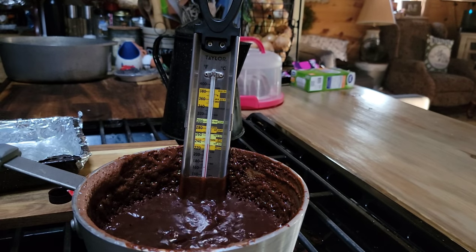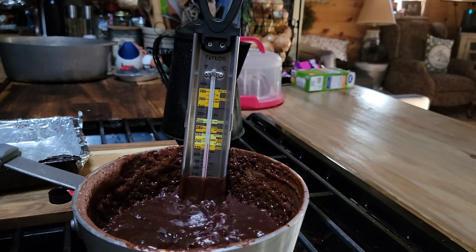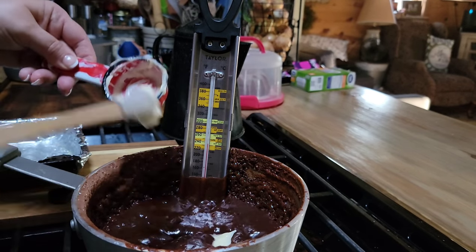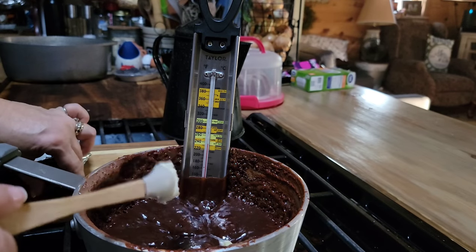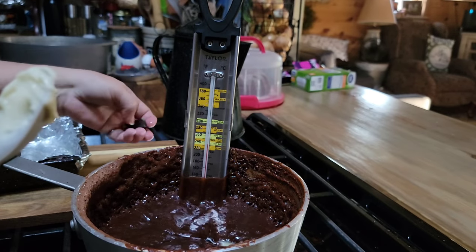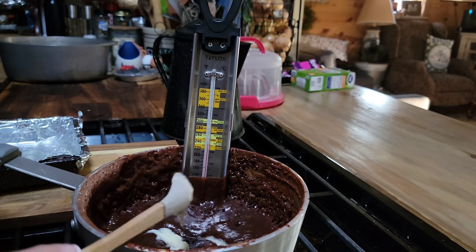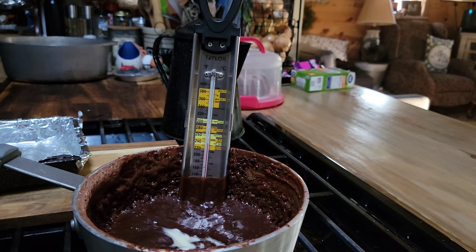I'm going to put in my half a stick — a fourth of a cup of butter — and just plop it in there. I'm still not going to stir this. I'm going to add a teaspoon of vanilla and then leave it alone. I want it to cool off before I stir it — I want it to come down to about 110°F. Just let it rest.